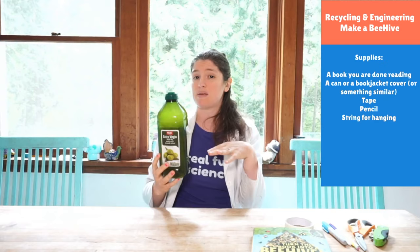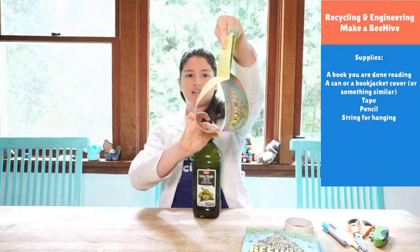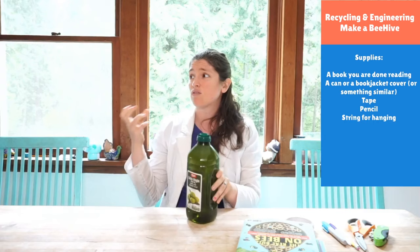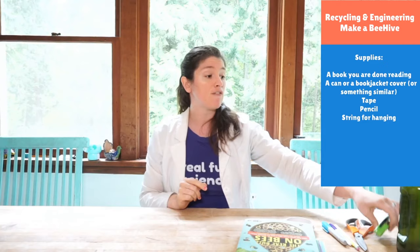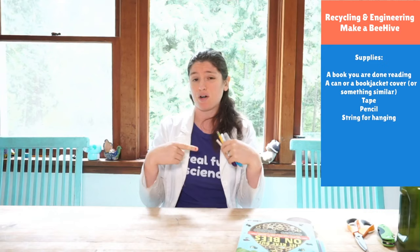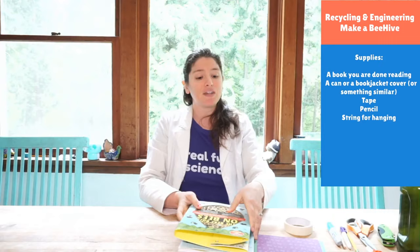You're going to need something that will be the outer shell of your beehive. This book has this awesome dust jacket cover, and this will be the sort of outside of our beehive. If you don't have that, you could use a plastic bottle or a really large tin can — we're going to want it to be about six inches. You'll need some parental help to cut it. And I just have an array of pencils and pens to wrap our paper around — it gives us different sizes, which is really important. And some string for when you string it up. Super simple, but really impactful.